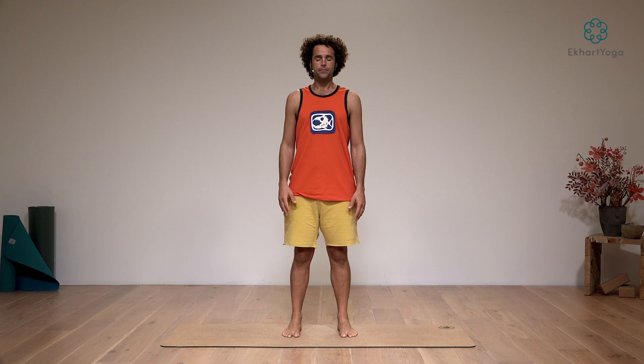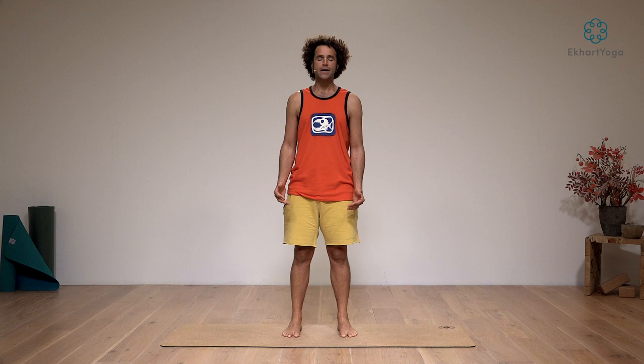So let's begin. Just stand with your feet about the distance of your hips, close your eyes, and take a couple breaths to center yourself. Gather your mind into this moment. Bring yourself home into your body, into this present moment.